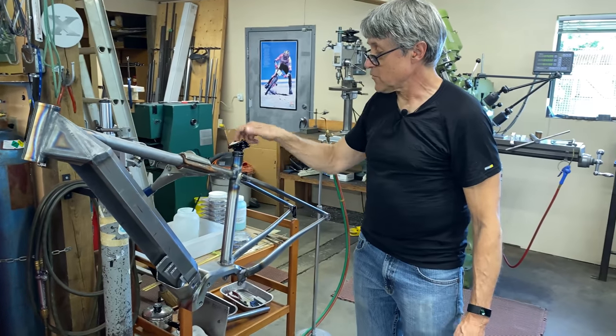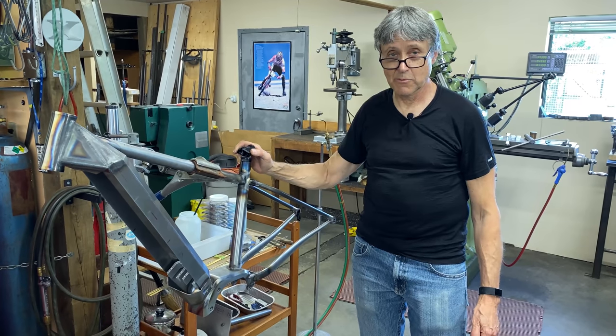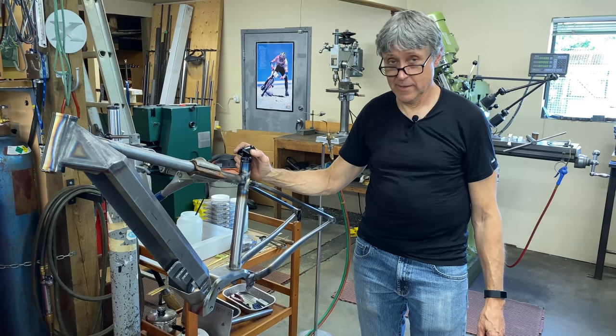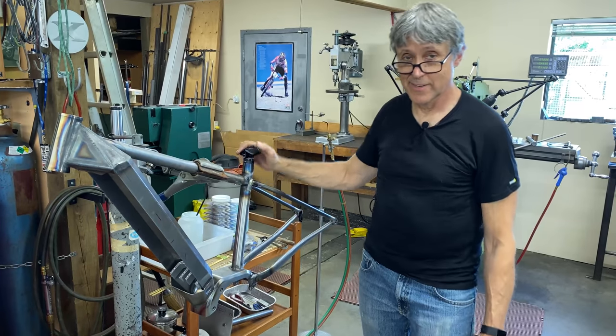I think we've reached the end of our segment. I want to thank you very much for watching. I hope you've enjoyed all three segments of the Bosch electric mountain bike — thanks for tuning in, see you next time, stay safe.